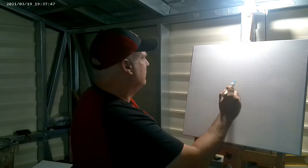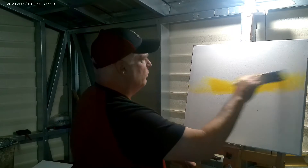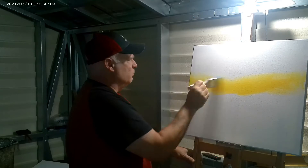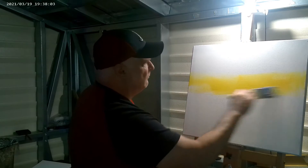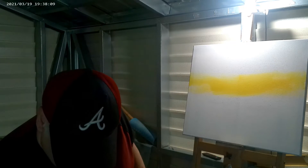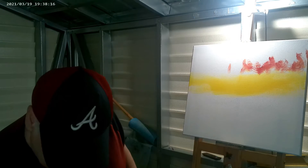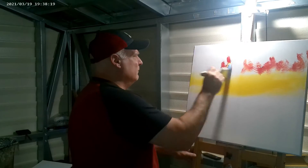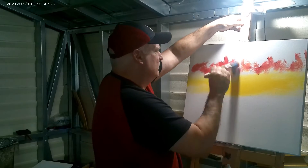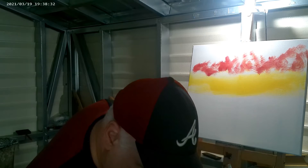I'll just drop in the yellow with that white. I'll also spread it down a little and mist from my bottle with water just to keep it wet. Then I'll come back in here and pick up a little bit of red — something like that. Now I come in here and give it some crimson.